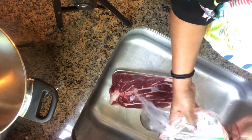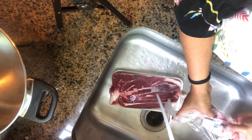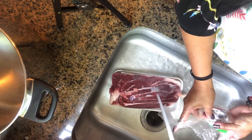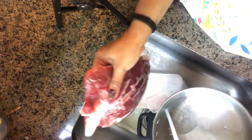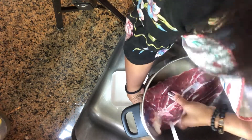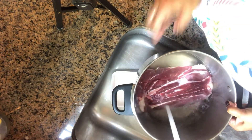First, wash the beef shank. Since I bought it frozen, I just washed it and then put it in a pot, added water, and we'll boil it until it gets tender. We'll season it to give flavor to our Chinese beef noodles.